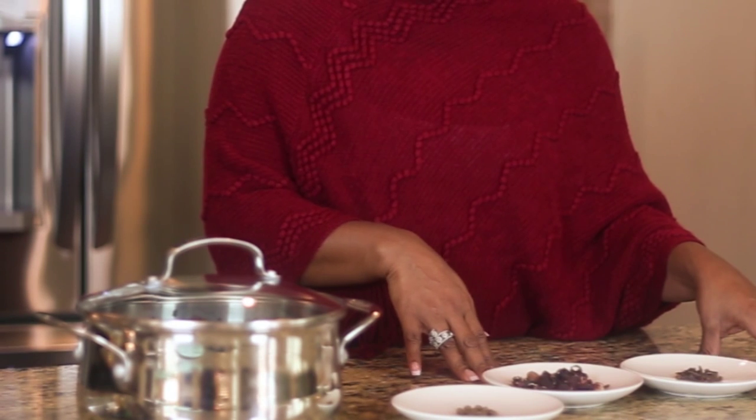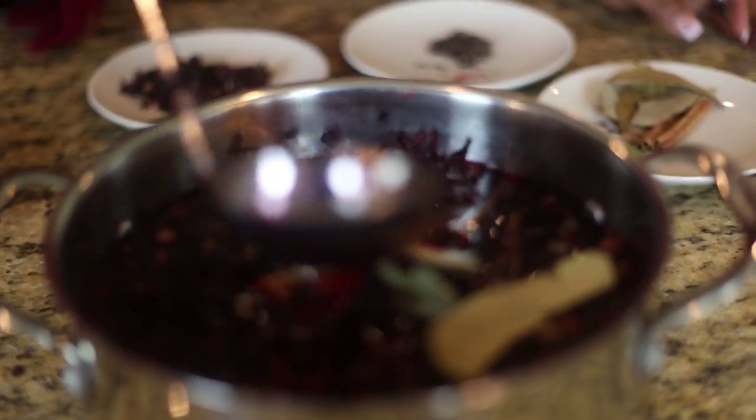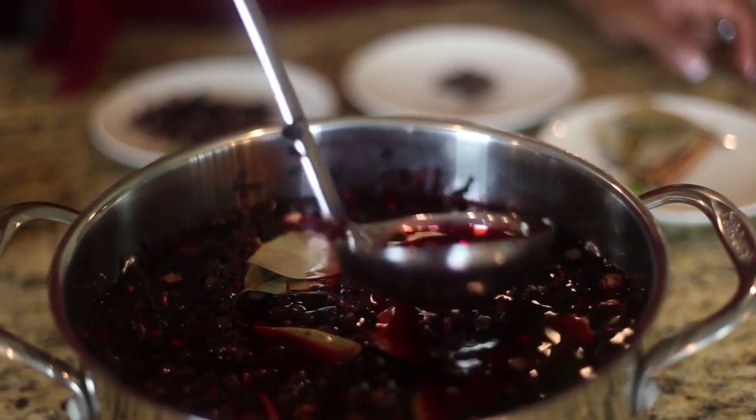What we do first is get all the ingredients together — the pimento, the sorrel, the cloves, and the cinnamon leaf and cinnamon stick. For this particular recipe, you're going to need about 10 to 20 pimento seeds or allspice, about two to two and a half cups of the dried sorrel. You can add your cloves and cinnamon stick as well. Then you're going to put all these ingredients together overnight in a pot with water and let it sit. After you let it sit, you're going to start boiling it.